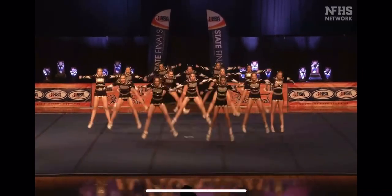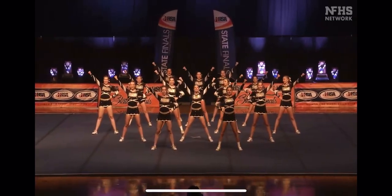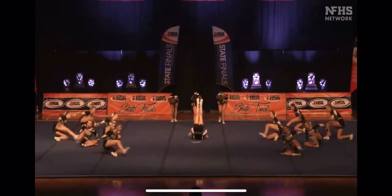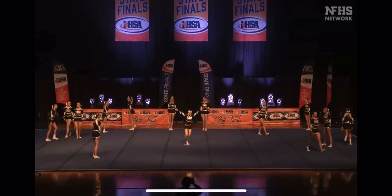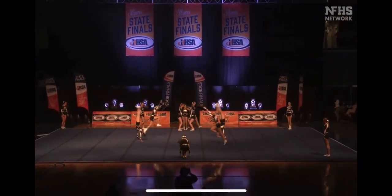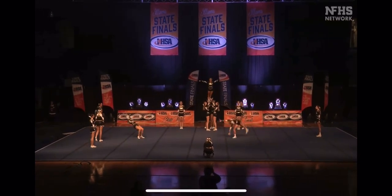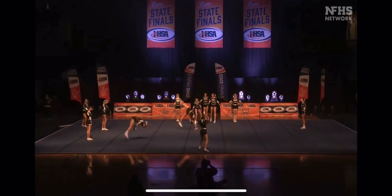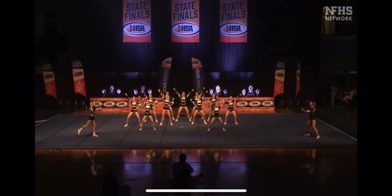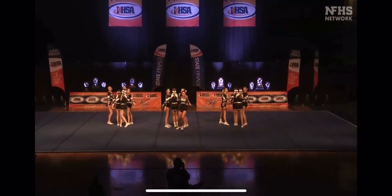The team spells out S-S-I-G-A-T-M repeatedly through the routine, pulling across the diagonal. That's two no-handed skills showcased in this sequence.